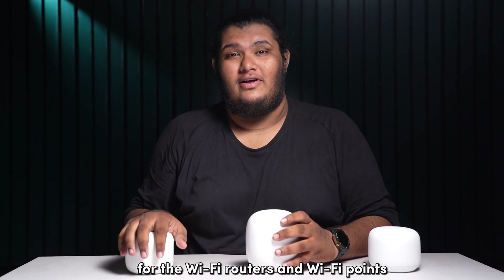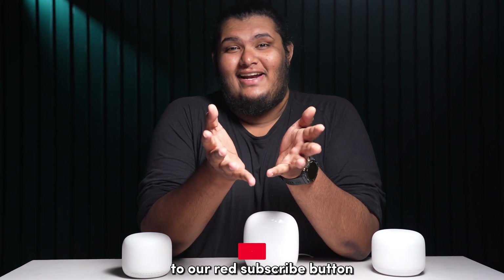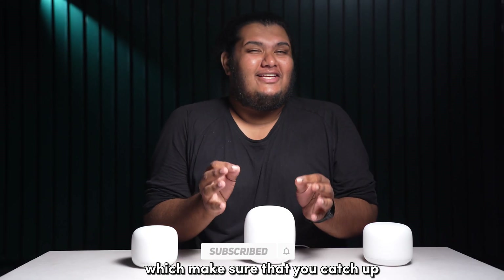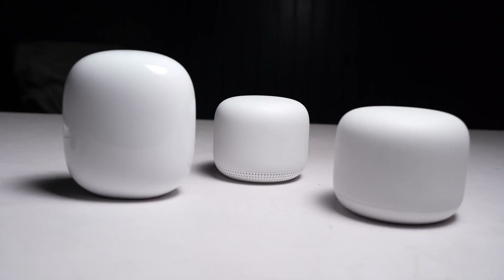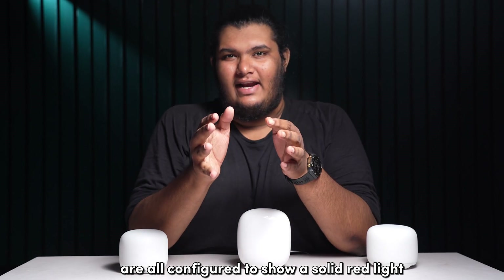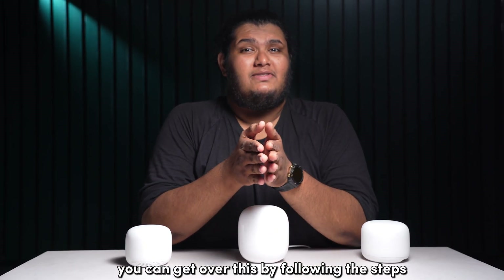Google uses a red light for the WiFi routers and WiFi points to usually state that there is some sort of failure in the device operations. The Google Nest WiFi, the Nest WiFi Pro, and the Nest Point have all configured to show a solid red light when it detects a critical failure.